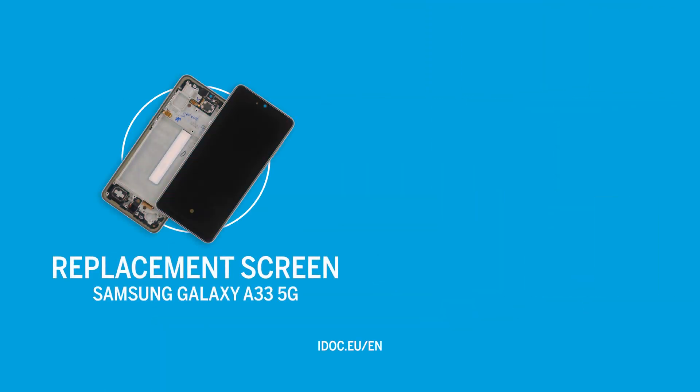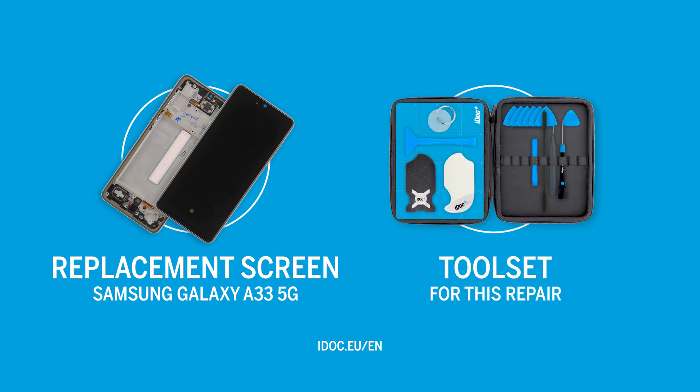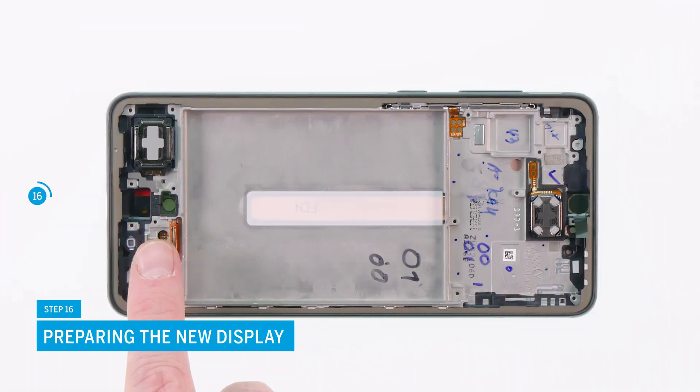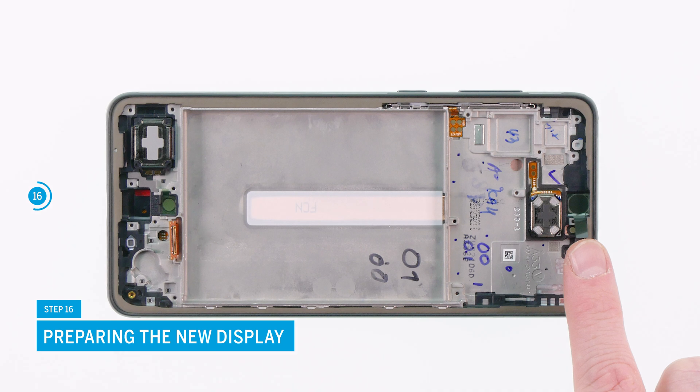You can find an original Samsung replacement screen for your Galaxy A33 5G and the tools for this repair in our store at idoc.eu. Check the new display visually and remove all protective foils on the inside. It is best to leave the screen protector on to avoid scratches during the installation.